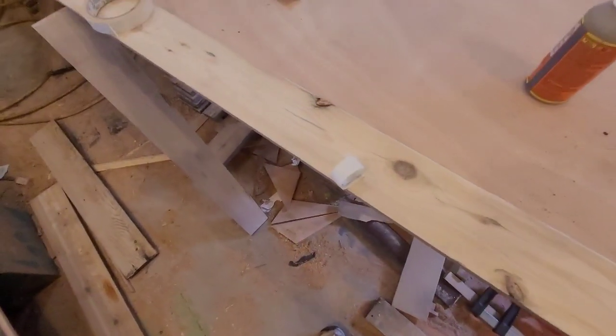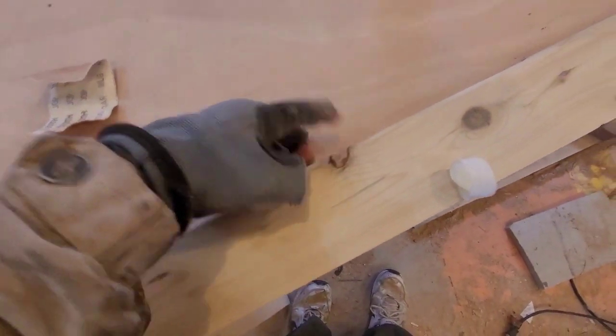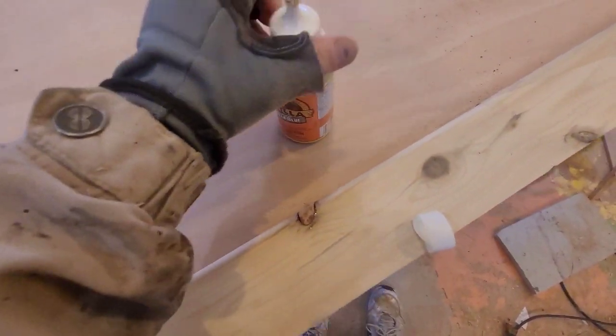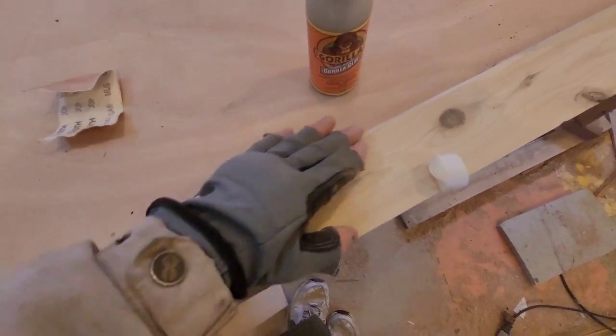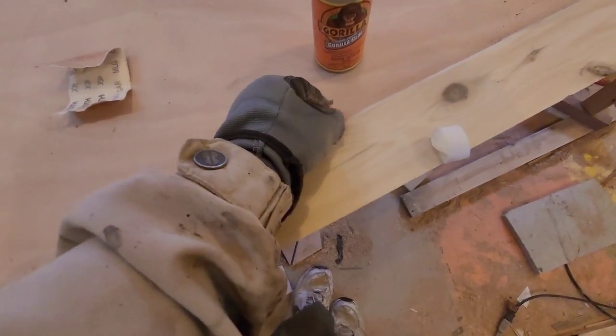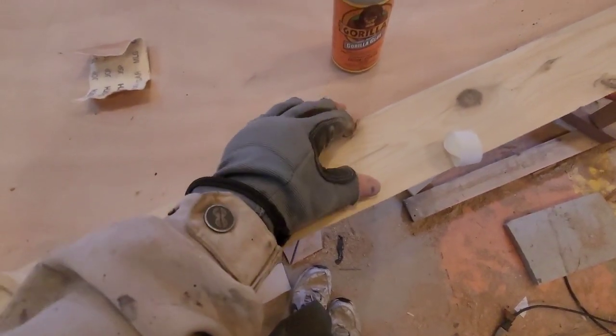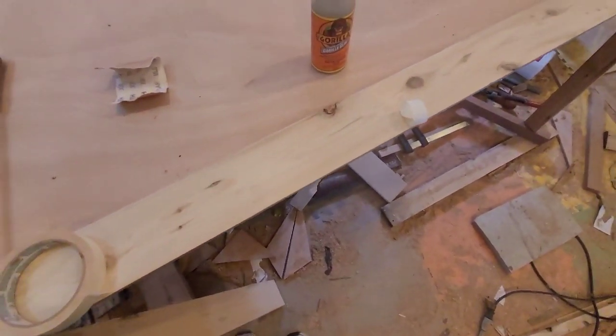I'm also going through and doing some repair. If there's black knots, I'm filling them — I made the filler for a knot, and here I'm using an expanding Gorilla Glue so that when it's done I can sand it smooth and it's looking decent.